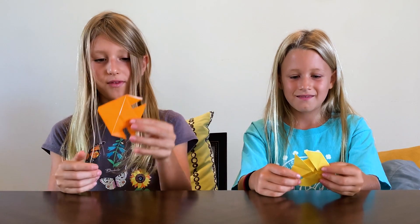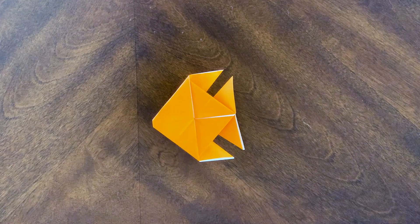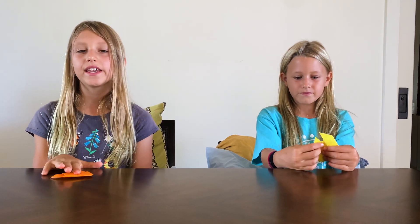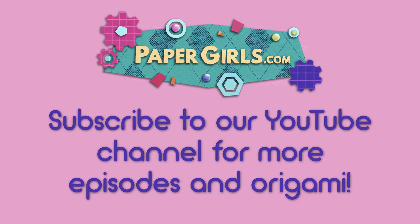So here you have your finished fish! And you can add eyes and whatever you want. Now you have an origami fish. Let's see if we can make this one come to life. Check out more episodes in origami from the Paper Girls Show on YouTube. What are we going to fold next? Fold it with us next time to find out. Bye!